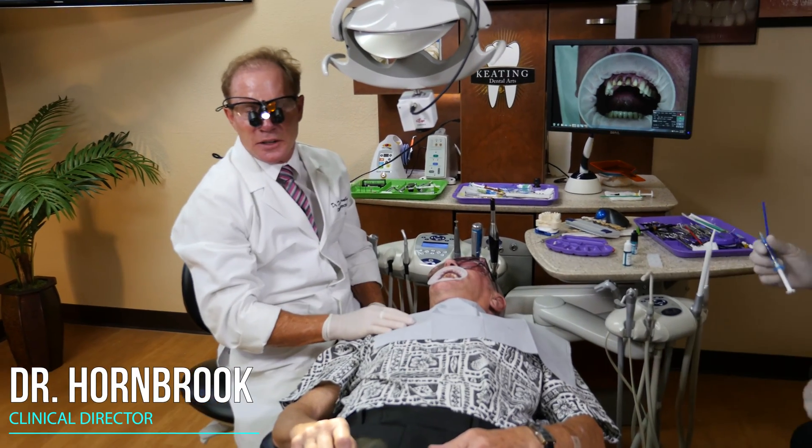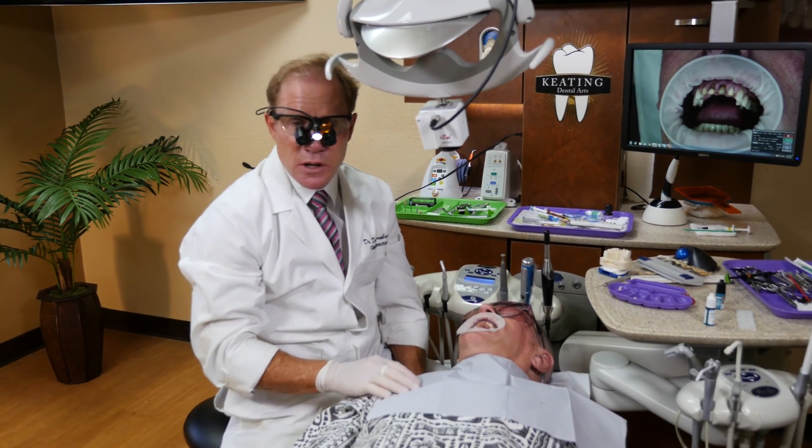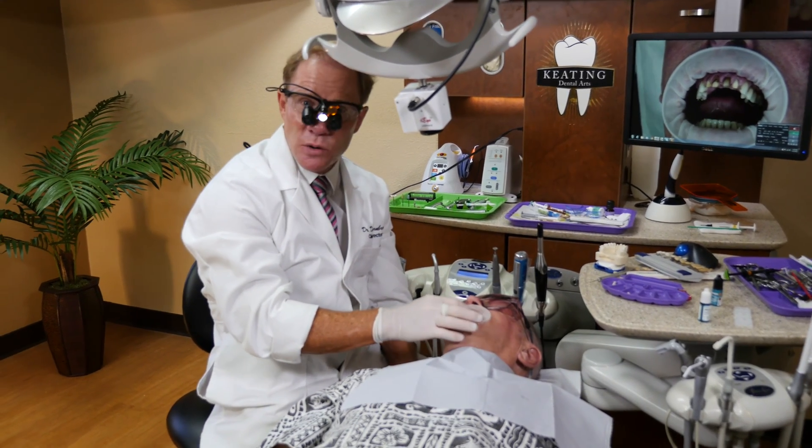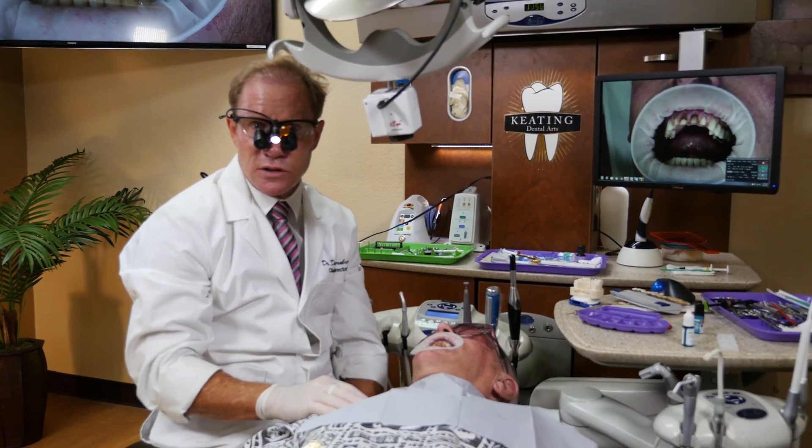Hello, I'm Dr. David Hornbrook, Clinical Director of Education here at Keating Dental Arts. And today we're going to insert four of our new KDZ aesthetic monolithic zirconia restorations.